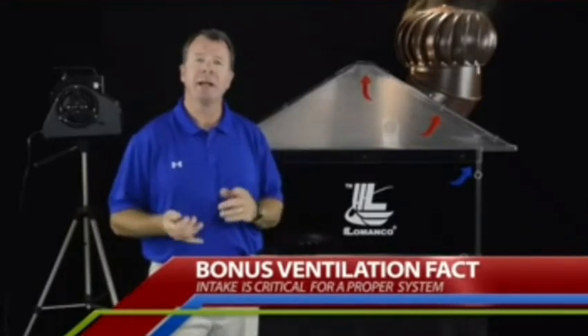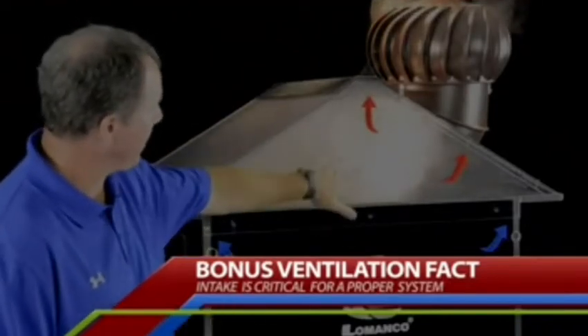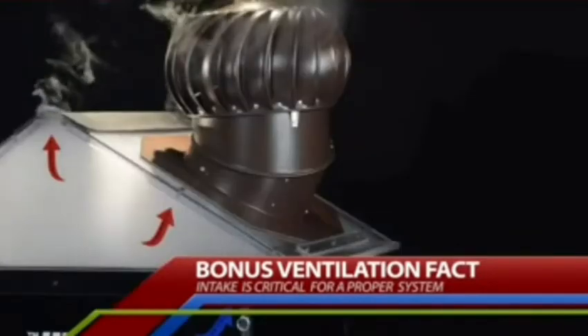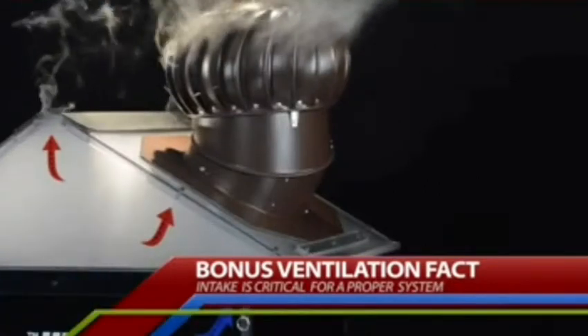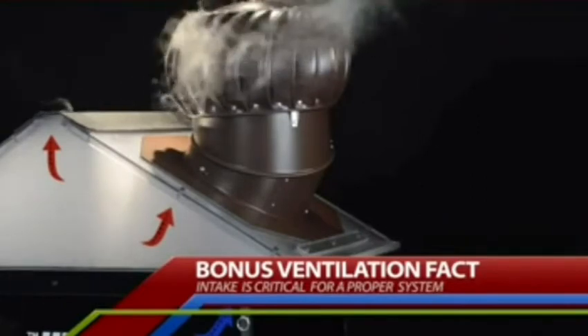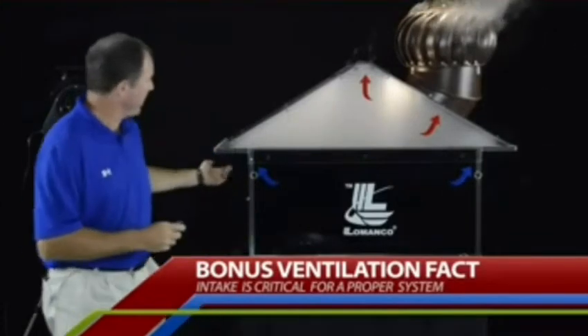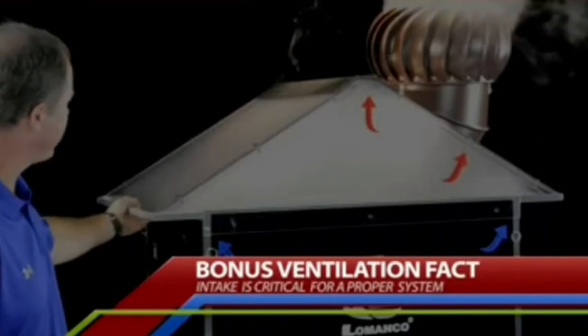The only way to balance the system is to have intake and exhaust — that's the only way for your attic to be properly ventilated. Now I'm going to focus on the intake side. I'm going to fill the Smokehouse with a lot of heat and moisture, but I've put in some solid panels to completely cut off the intake for this system. There's no wind blowing right now, so we're just looking at it in a static situation. Let's see what happens as I open up the soffit vent just a little bit to let some fresh replenishment air come in.